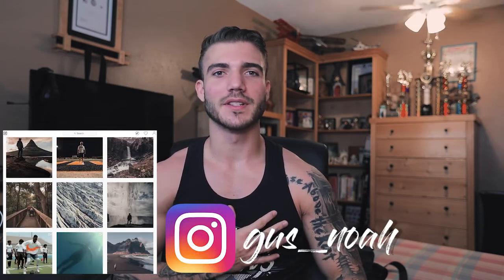Hey, what is going on everybody, welcome back to the channel. I hope you all had a great weekend, and if you're new to the channel, welcome. My name is Gus Noah. Today I'm going to be doing something a little bit different — it's not going to be a tutorial, it's going to be more of a breakdown, overview, review of why I use this equipment for whenever I'm shooting.